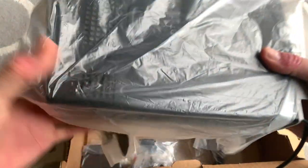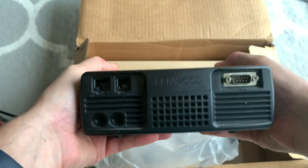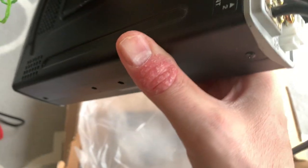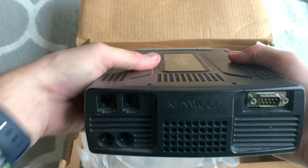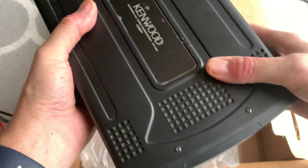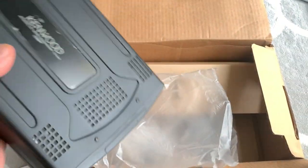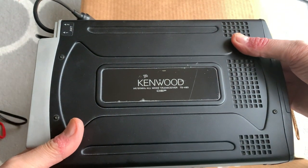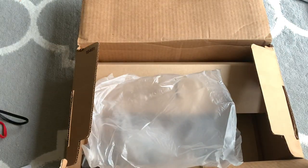Then we've got the main body of the radio, which weighs a tonne. It's actually very small compared to, for example, the ICOM IC756 that I sold to pay for this radio effectively. Kenwood HF/50 MHz all-mode transceiver DSP — that's the main body of the radio.